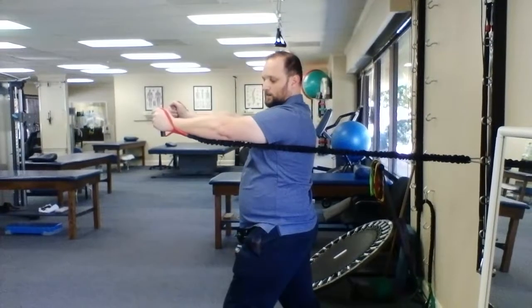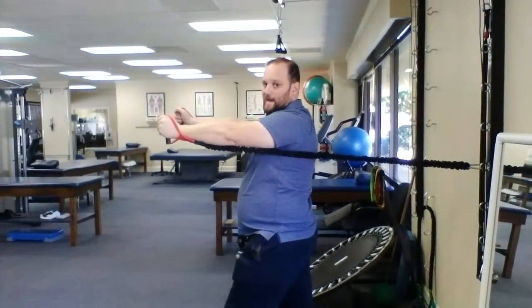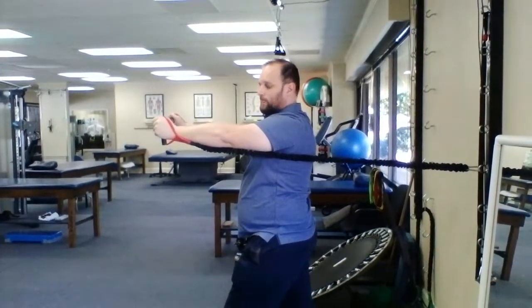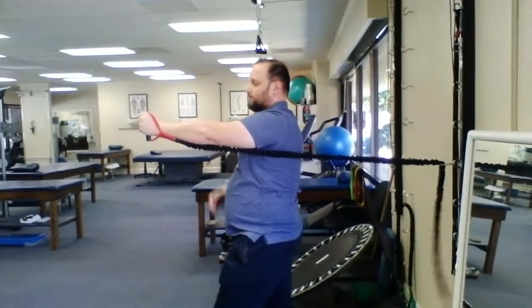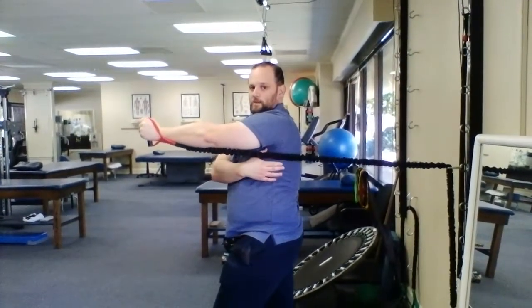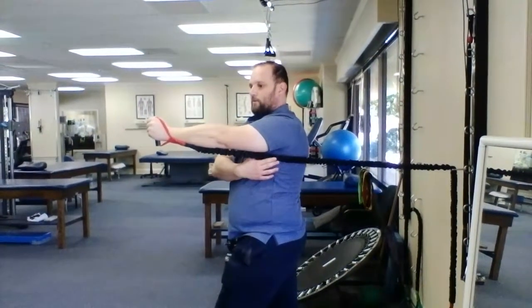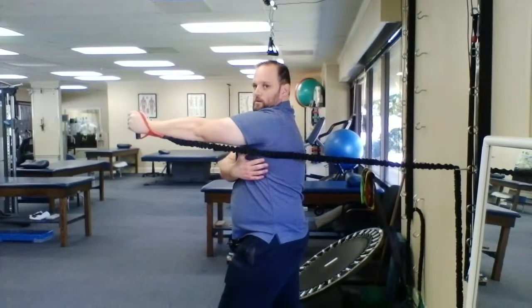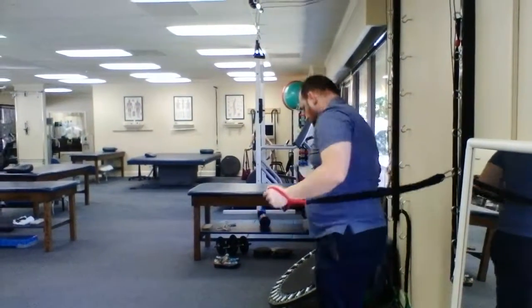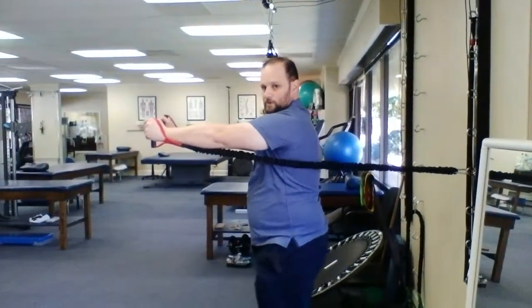I find it easier if you have the cords underneath their arms so it's out of the way of the action. The muscle that we're training is down here underneath the shoulder blade, and so they should feel that pull right where that lower band goes. That would be the very basic step of this exercise.